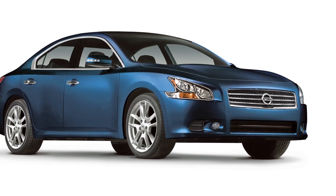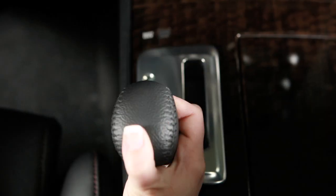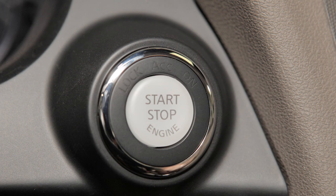There are three ways to return the mirrors to the normal position. First, if you shift out of reverse. Second, if you put the mirror control switch in the center position. And finally, if the ignition is turned off.